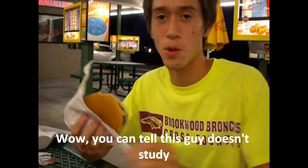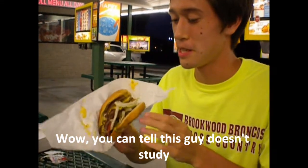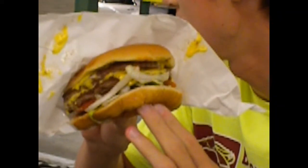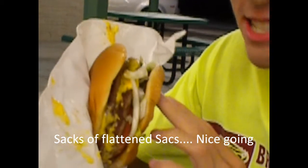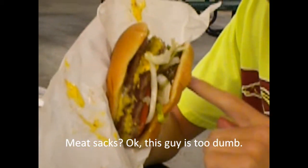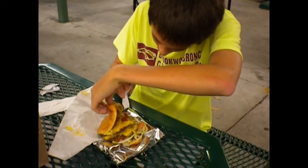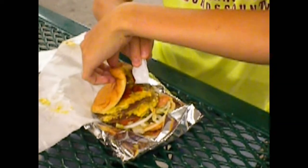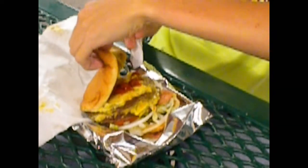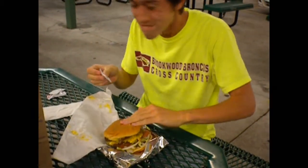This chloroplast looks like a cheeseburger since it has the layers that the cheeseburger has, and flattened sacs — in this case meat sacs — thylakoids, and chloroplast. It's a chloroplast. Wait, it's just a hamburger. It's hard to tell because they both have flattened sacs, which would be like thylakoids in a chloroplast, but in this case it would be like the patties and the buns.